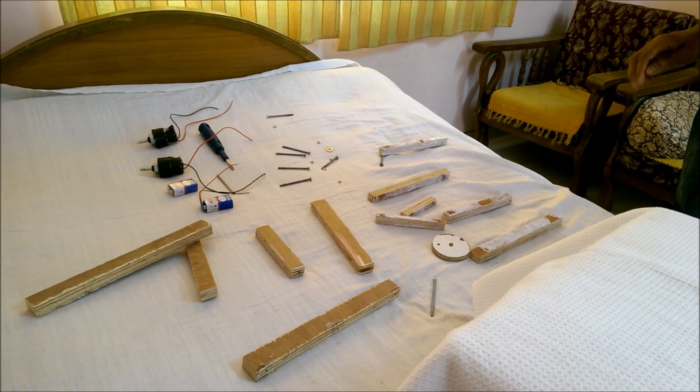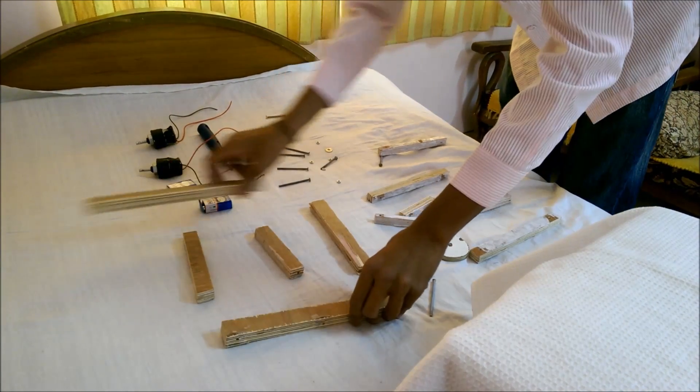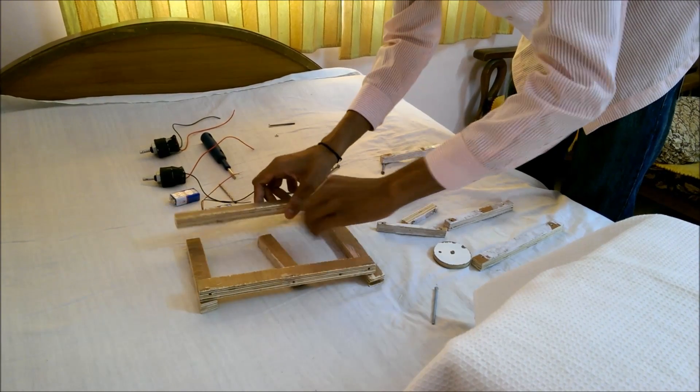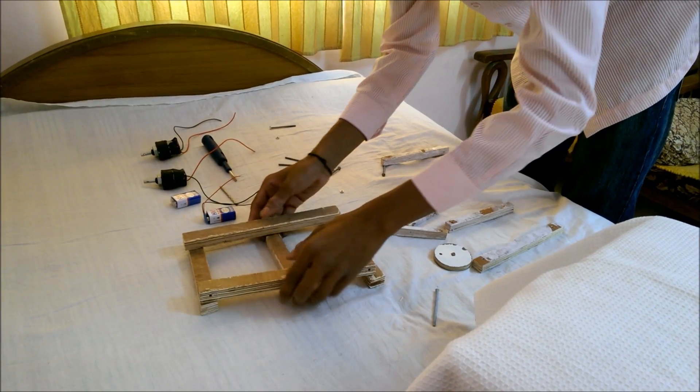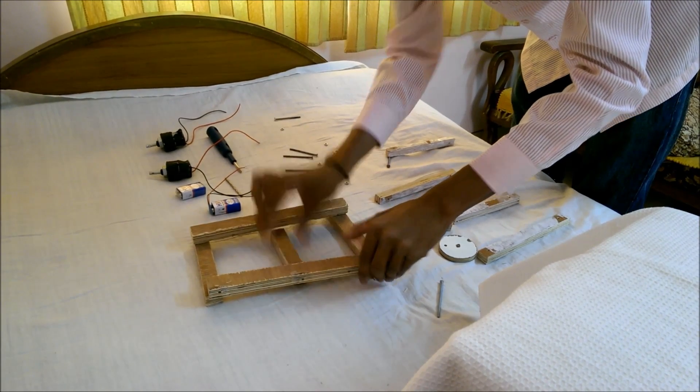Make an H-shaped frame as shown in the illustration, and drill the edge of the frame with the help of a drill bit in a drill machine. By using a number of rectangular rods, make an H-shaped frame and stick it by using Fevicol.